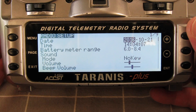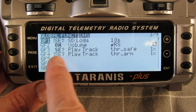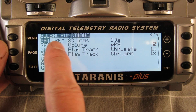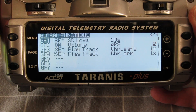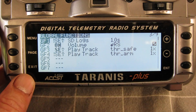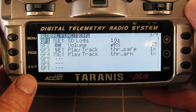Global functions are in the radio setup. These global functions apply to all models across the radio, so it's not individual models — it applies to everyone. I have the SD logs being recorded if the throttle safety switch is turned off. I also have the volume on the slider on the right, and a couple of tracks that tell me the throttle is safe or the throttle is armed.